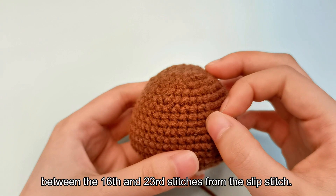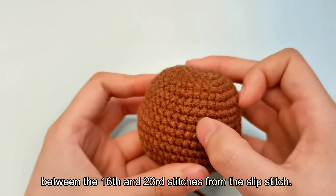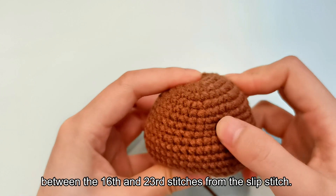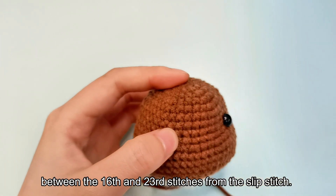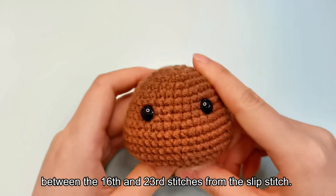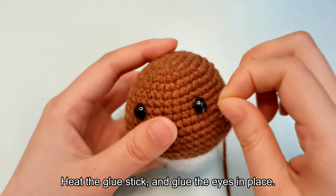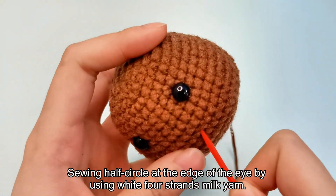Position the eyes between the 16th and 23rd stitches from the slip stitch. Heat the glue stick and glue the eyes in place. Sew a half circle at the edge of each eye using white 4-strand milk yarn.